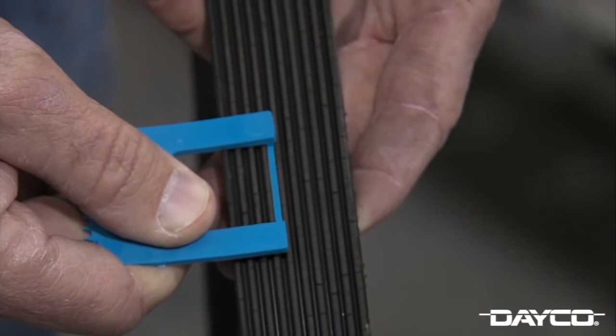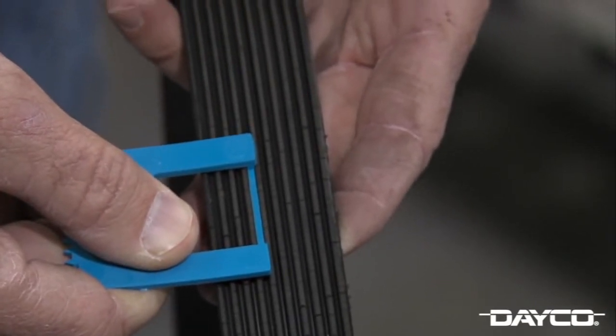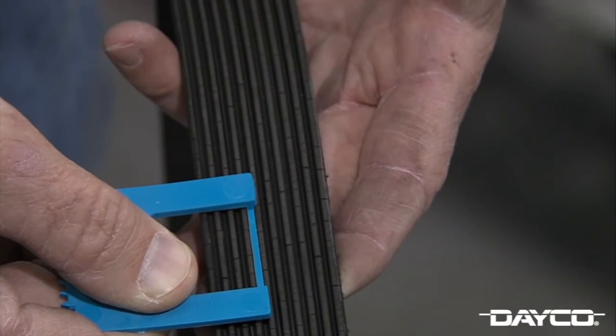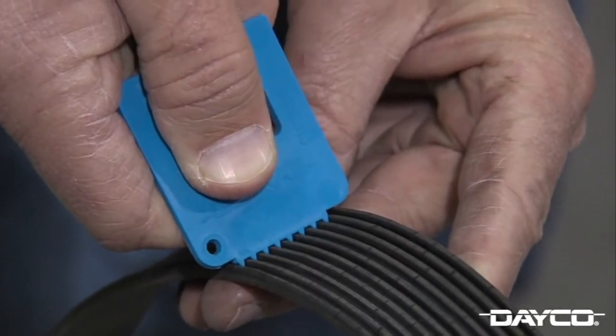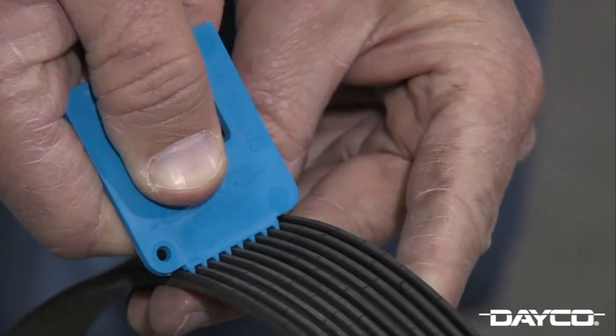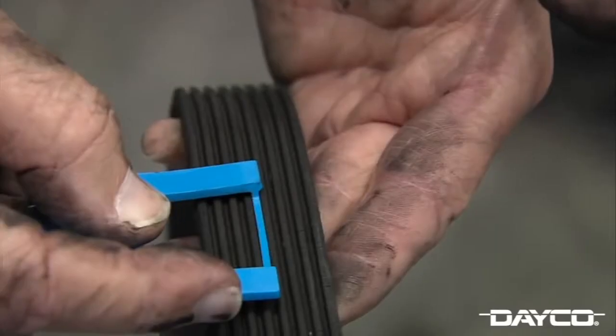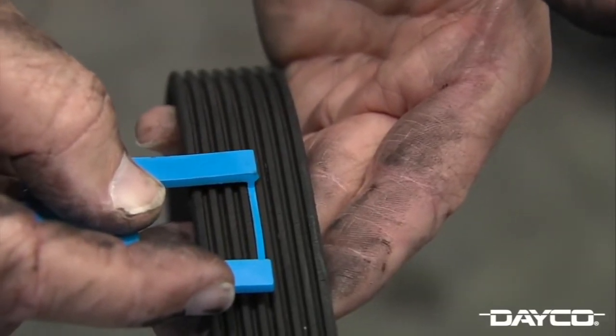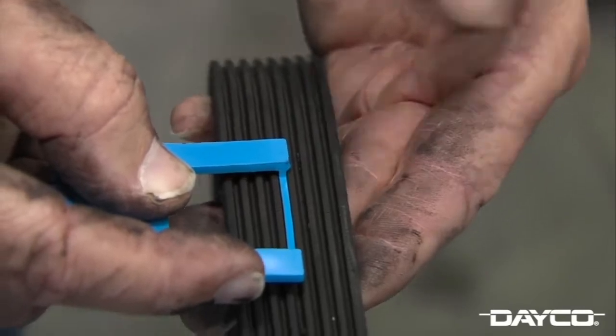Use the bar on the gauge to check rib depth. EPDM belts lose rubber similar to that of a tire, which indicates the belt is worn. Use the crown of the gauge to check side-to-side movement within the ribs of the belt. If the gauge is moving, it's time to replace the belt. Keep in mind, using anything such as belt dressing to quiet a belt will contaminate and ruin belts made of EPDM. Also look for cracks, chunks of the belt missing, abrasion, and pilling, as these are signs of belt wear on the older neoprene style belts.